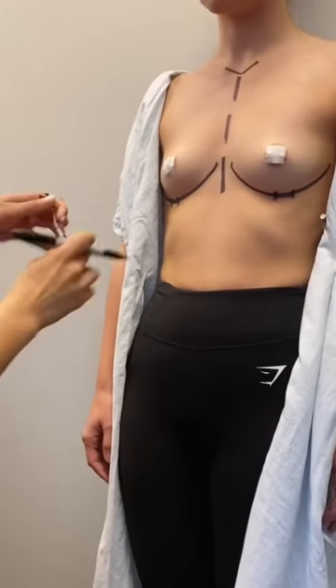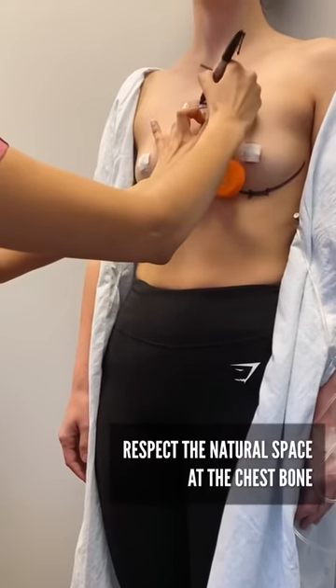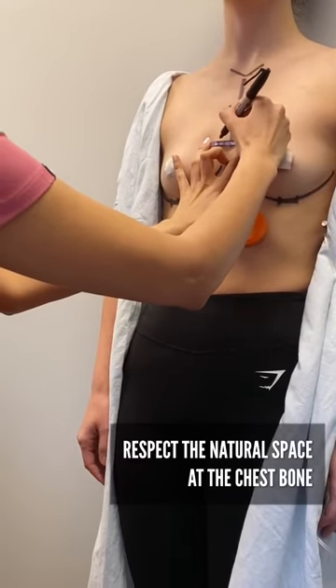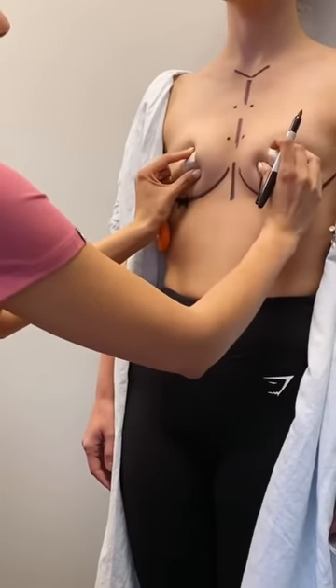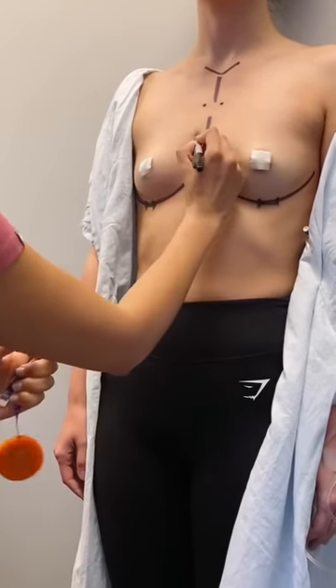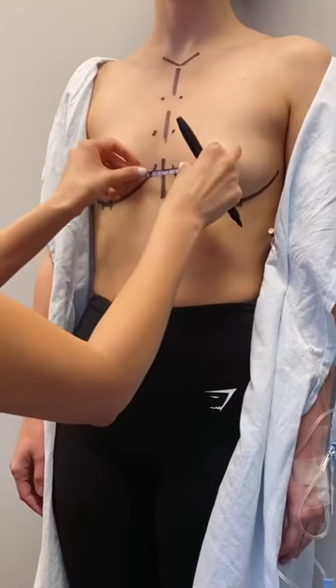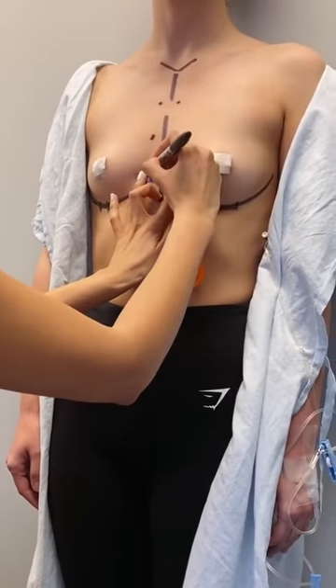The other thing I always make sure to do is respect the natural space she has at her chest bone, or sternum. This is really important because I'm going to give her great cleavage with her implants, but I always want to make sure they don't get too close together — that's how we get symmastia, which is very difficult to correct and doesn't look natural at all.